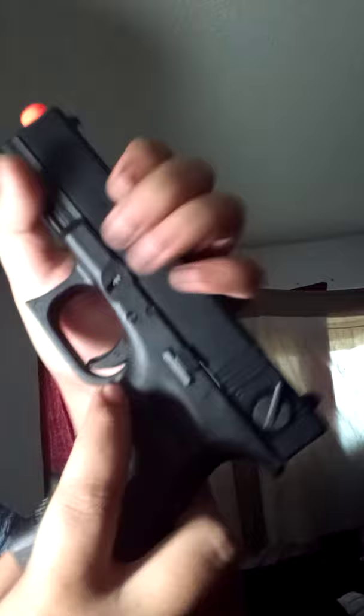That is the gun. Oh yeah, almost forgot — here is the clip release. Just hold that baby, pull it out, and you got your clip released.